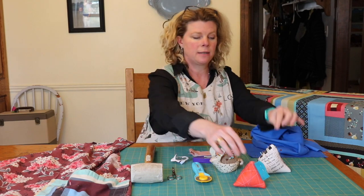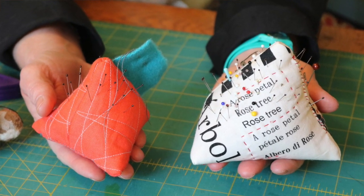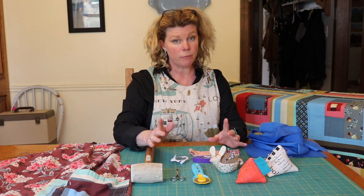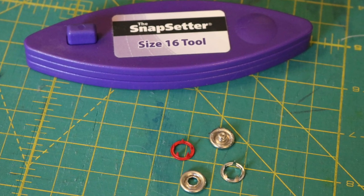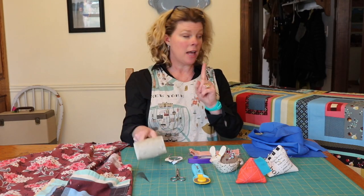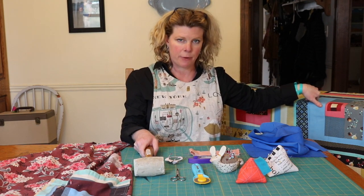You're going to need some pattern weights — these are just pin cushions that I use, I set them down. You're going to need a rotary cutter, little snips, and if you're going to try to use the snap setter, you'll need the snap setter tool, size 16 snaps, and a rubber mallet, as well as about a yard of fabric to make this apron.